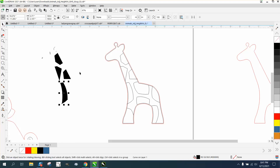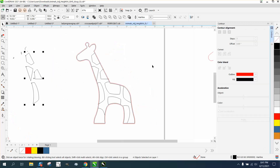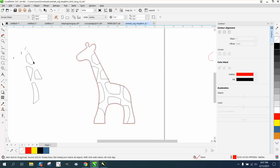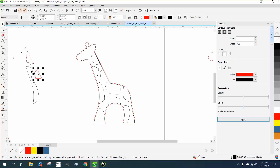Now you could engrave that — it would be a cool idea. But if you just want this line, we can grab all these, hold down the shift key, grab them all, left-click, right-click, and go back to the Contour tool and we'll contour. We'll have to do them one at a time unless you want to group them together. This time we're going to go to the inside — just go to the inside — and I'm going to show you what I'm talking about in just a second.